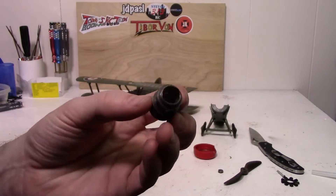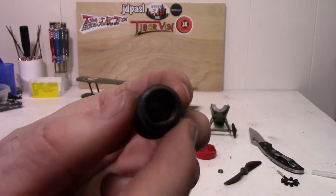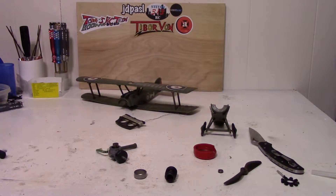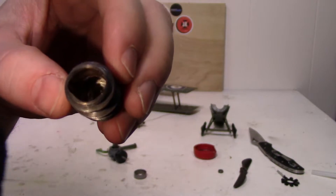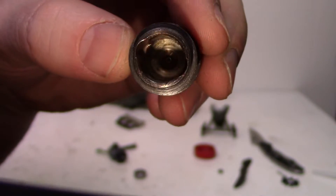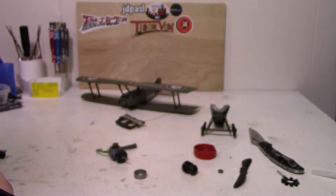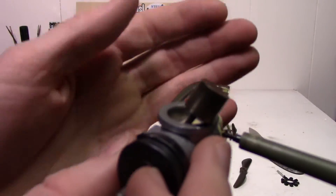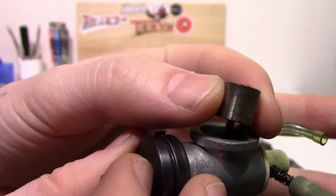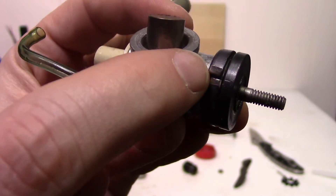Looking down the cylinder walls, they look in very good condition. The glow plug also looks like it's still in good condition too, which is very surprising. It doesn't look too bad in there. The piston itself looks in pretty good condition too — a little bit of gunk buildup on it, but hardly anything. And you can see there's the spring for starting it right there.